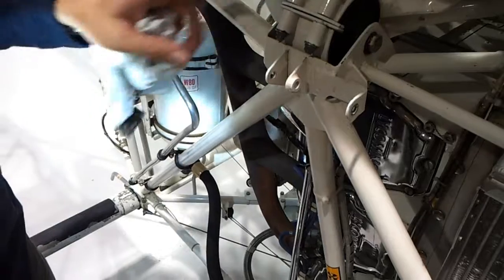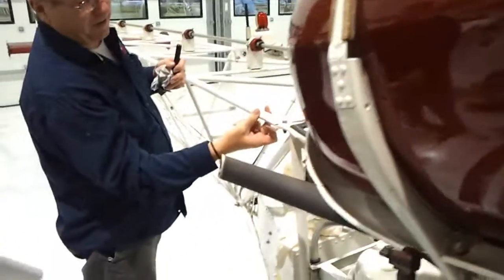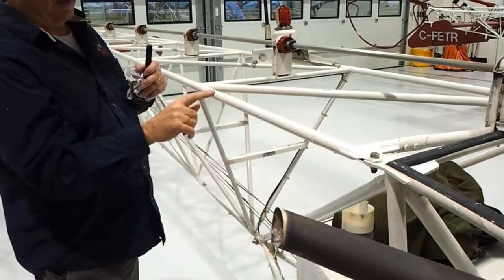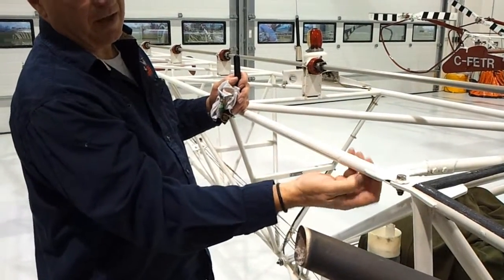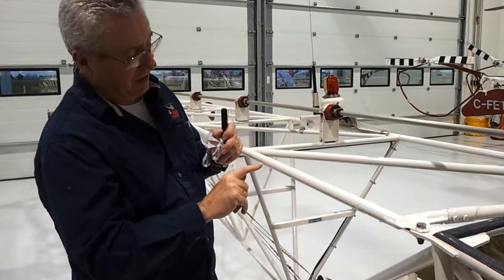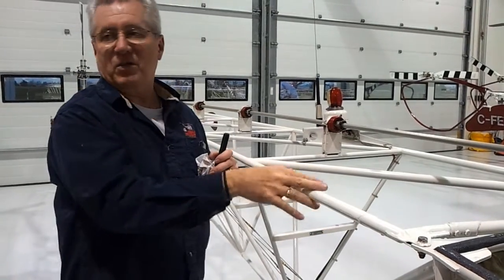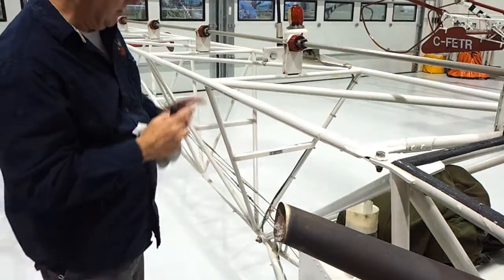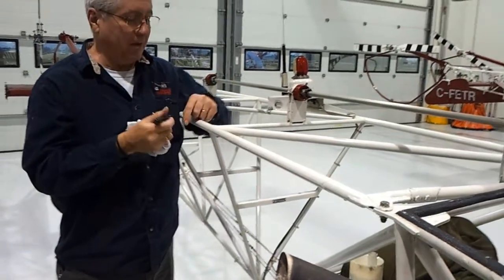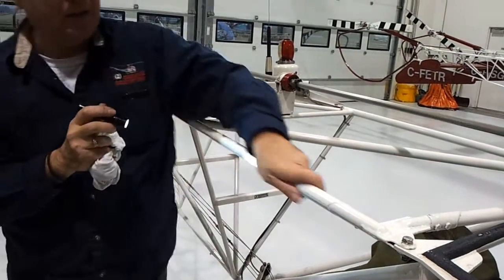Every place where you see a weld, look to make sure there's nothing cracked — and these do crack, it does happen. Everything's moving all the time, so it's not unusual to find that a crack has started. On this particular helicopter, there's a tube where it looks like something is on the outside — that's a repair. That tube had a crack in it, and we got the welding man to come in, put a special doubling tube on the outside, re-welded it, and repaired the crack. Every place where pieces come together is called a cluster — you want to look at it top, bottom, inside, and out to make sure there are no cracks.